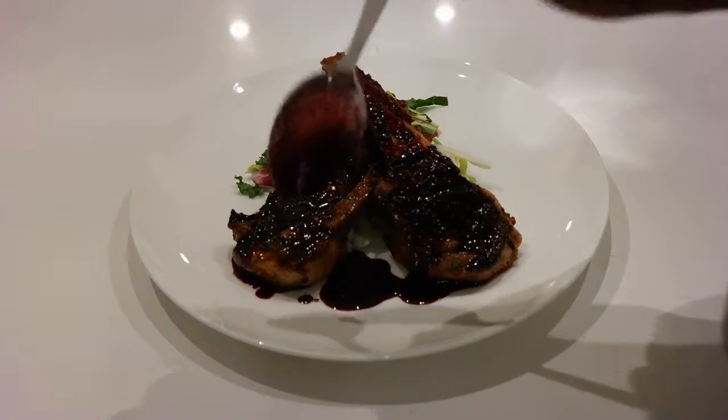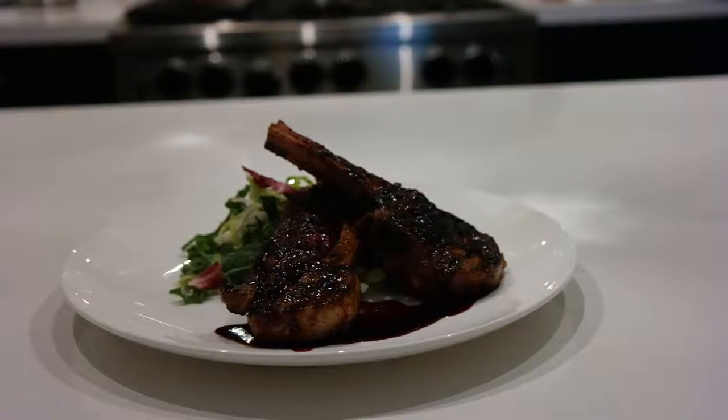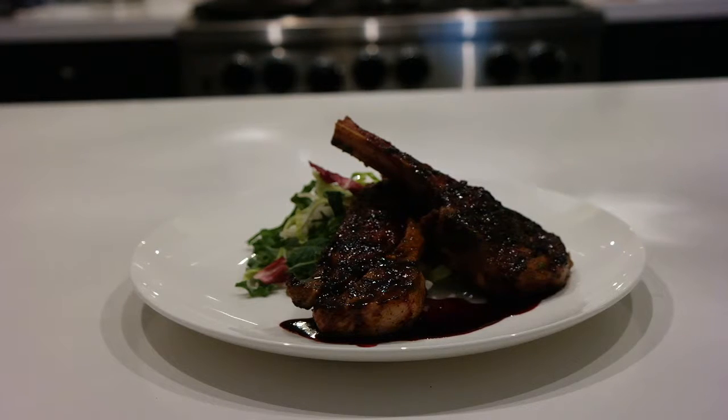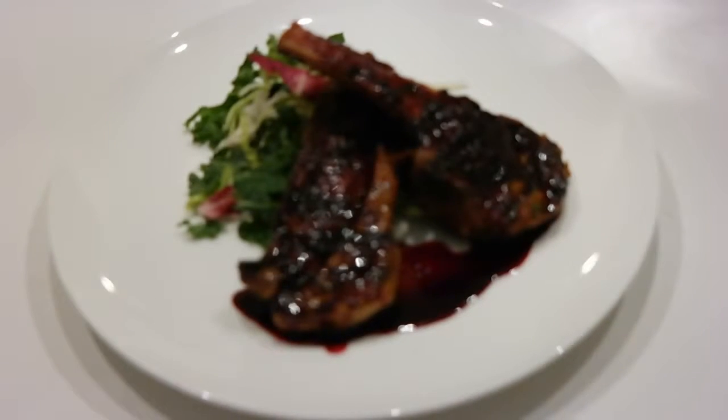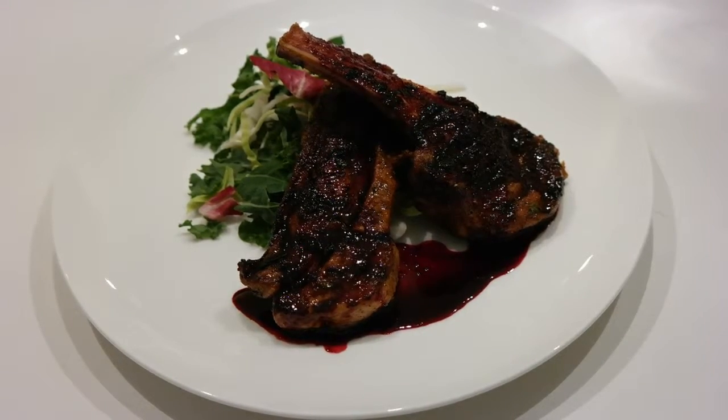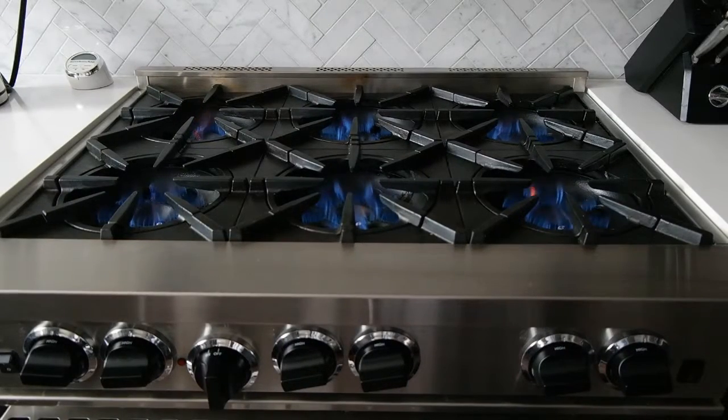Oh, and look at that. Delicious. And there you have it — this is my grilled Moroccan lamb with a red wine reduction. Give it a try, and let me know what you think, as usual. Until next time. Thank you.